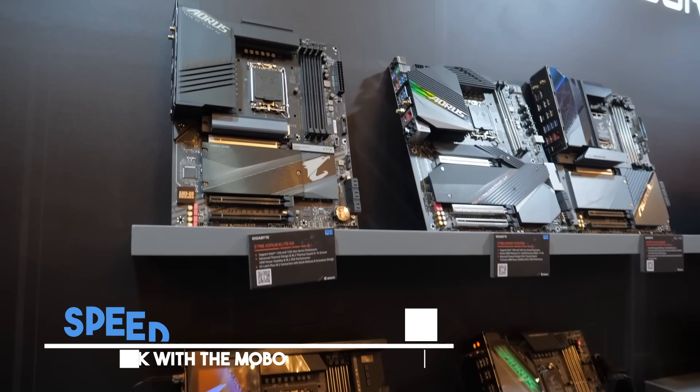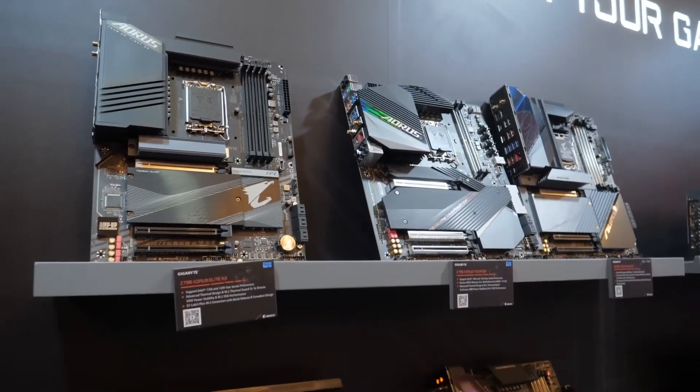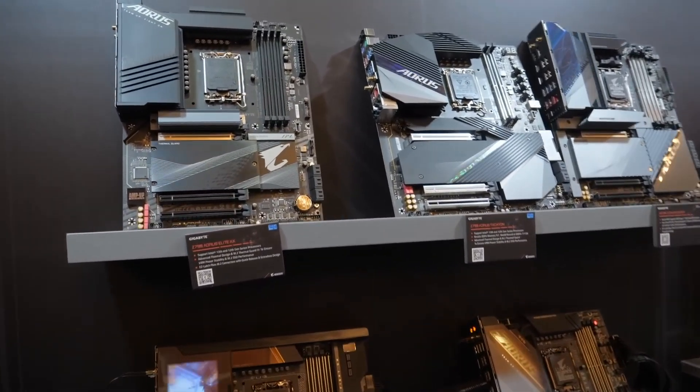We'll look at speed, special features, costs, and which parts work well with these boards. Whether you're a serious gamer, a digital artist, or just love tech and want to give your computer a boost, this video is for you.